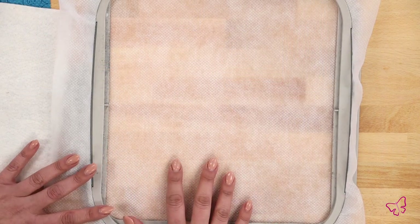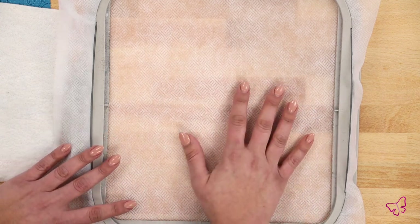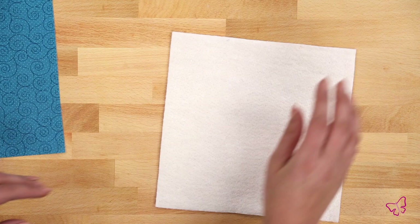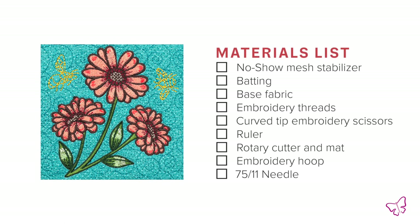Now let's talk about the materials I have here today. We're going to use standard embroidery with a quilt block. I have my no-show mesh cutaway stabilizer — already hooped — my batting, my base fabric, and a variety of threads to make our design pop. You'll also need notions and tools like scissors, bobbin, extra needles, and a seam ripper just in case.